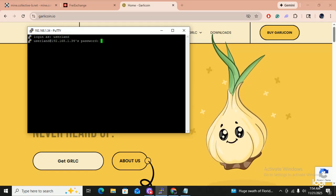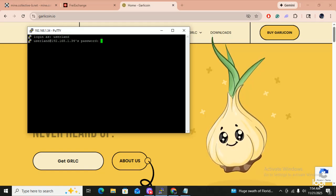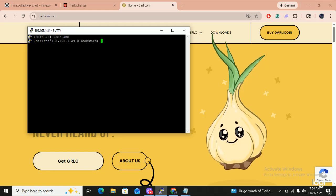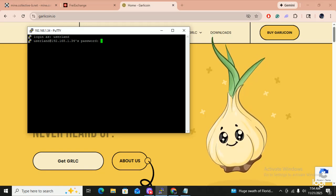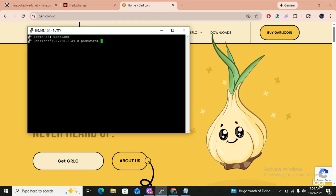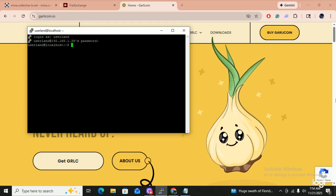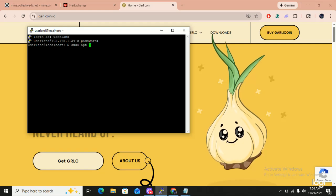Entering the password — F, E, zero, B, A, Z, S, N. Yes, I'm in. So what we're going to do first is we're going to do the old sudo apt update. Let that work. It's already done. So now I'm going to go sudo apt upgrade.